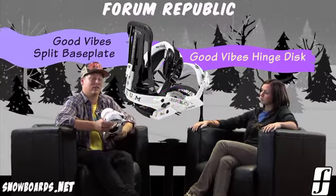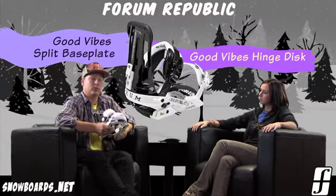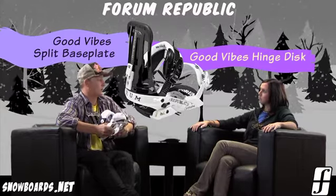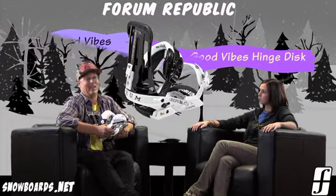So what it does is it lets the binding flex a lot more naturally with your board. It doesn't give any dead spots whatsoever, so it definitely has a much more free type of feel. It feels awesome.